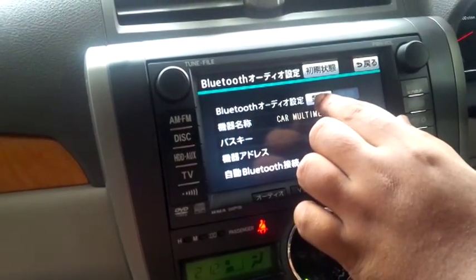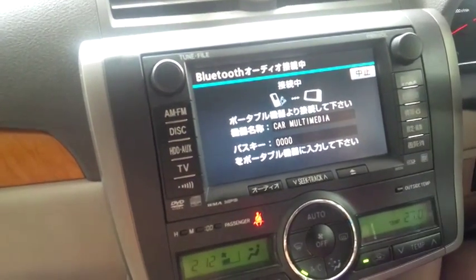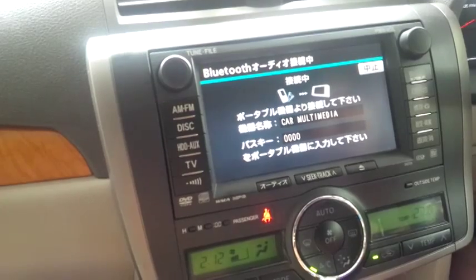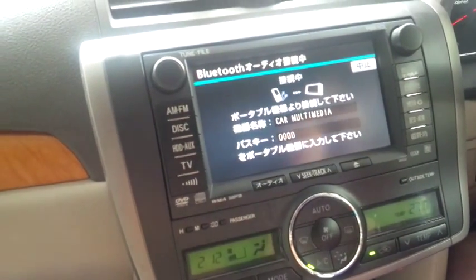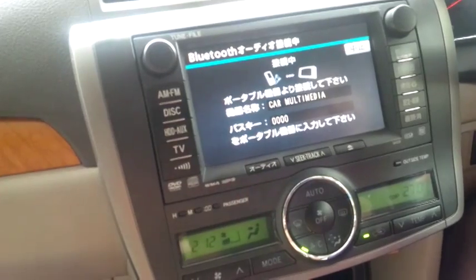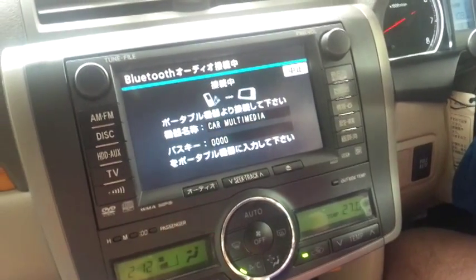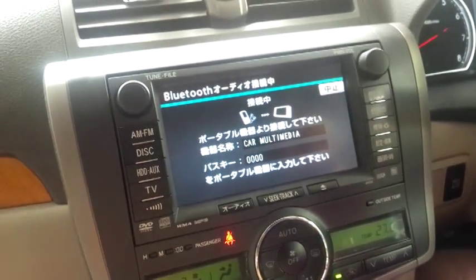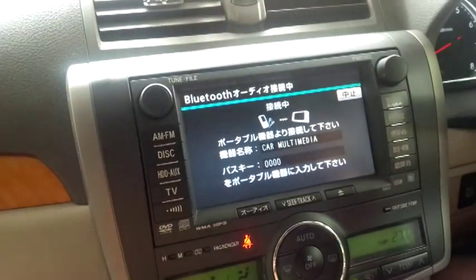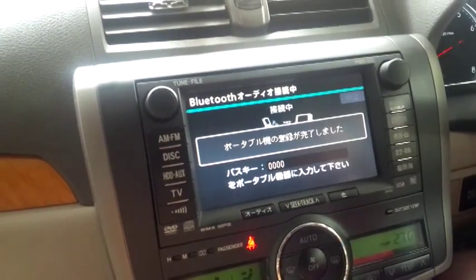First, we'll start the Bluetooth connection process. Get your phone ready, make it discoverable, and search for the specific vehicle name — in this case 'Car Multimedia.' I won't show you the phone screen since nowadays everybody knows how to connect via Bluetooth.